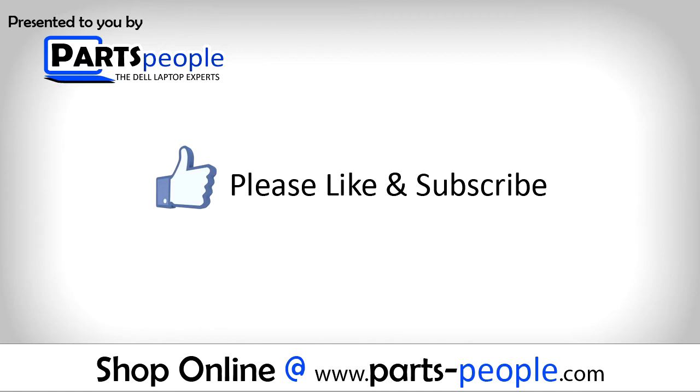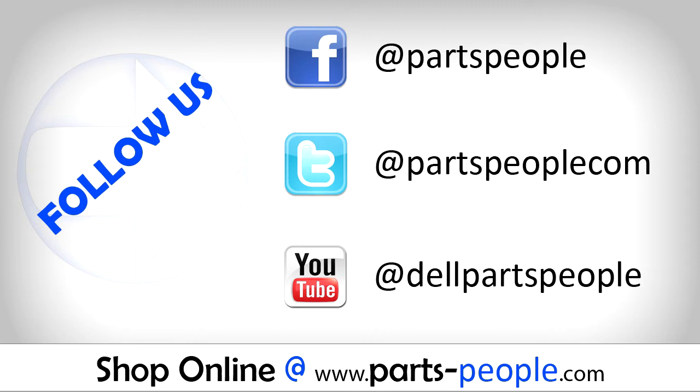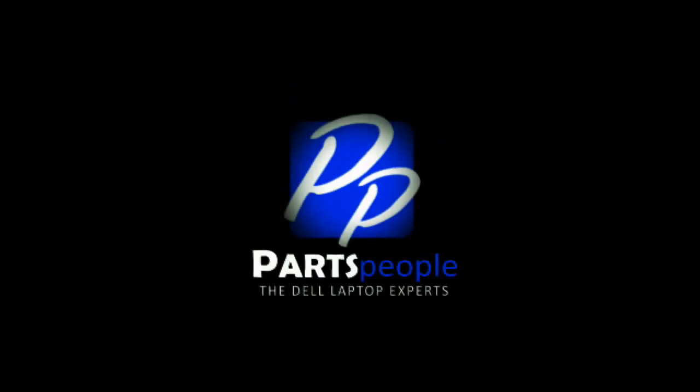If you enjoyed this tutorial, go ahead and like the video and subscribe to our YouTube channel. Check out partspeople.com where we have hundreds of tutorials and hundreds of thousands of parts. Thank you for using partspeople for your video tutorials.